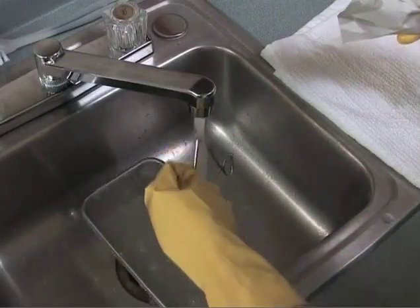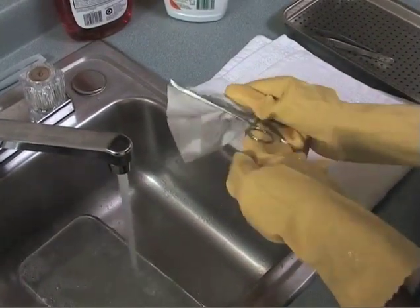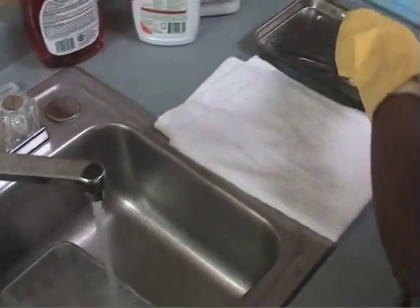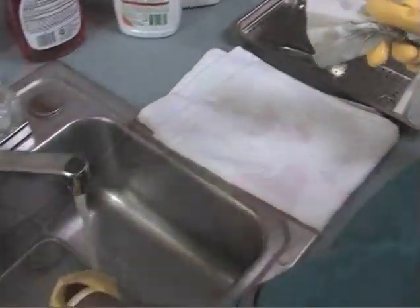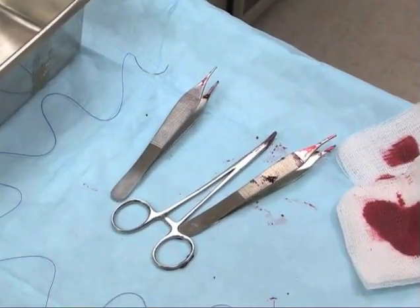Instruments and materials used for invasive procedures must be sterilized — that is, all microorganisms or spores must be removed to prevent transmission of pathogens to the patient. All instruments to be sterilized must first undergo sanitization, then disinfection.